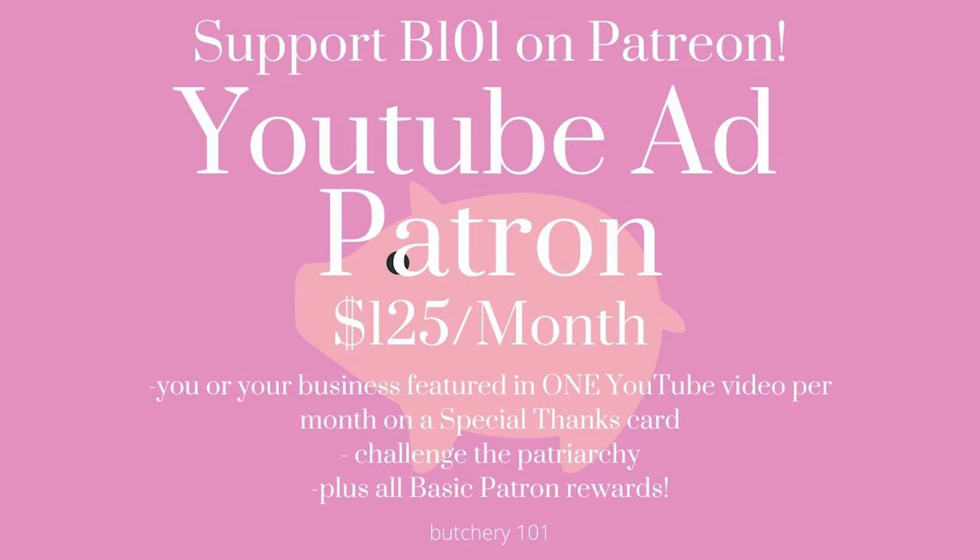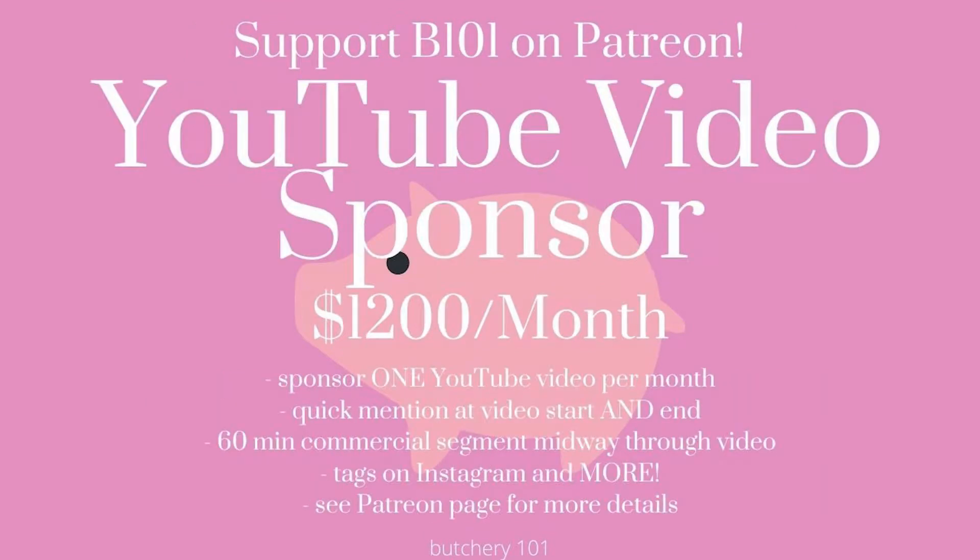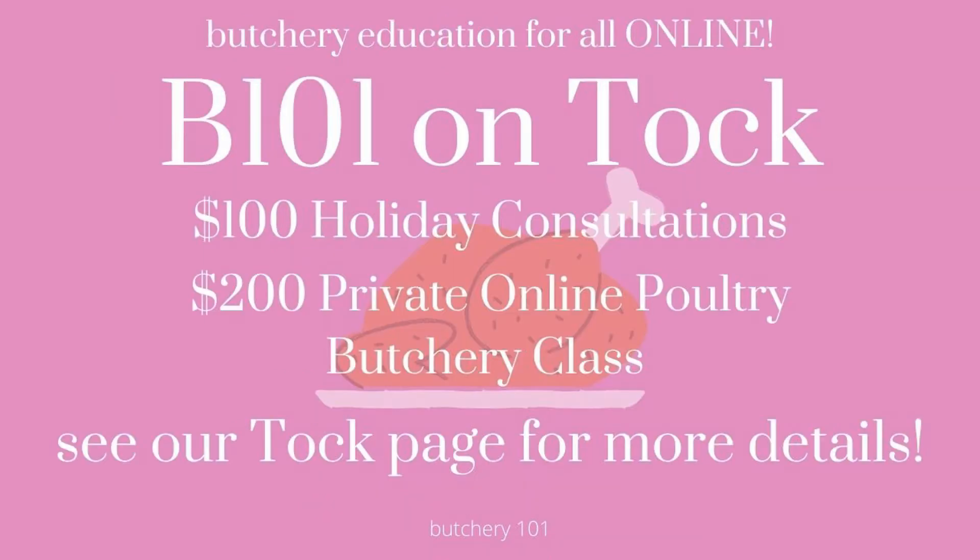Butchery 101 also offers online butchery classes and holiday consultations — great for folks who want to step up their small animal at-home butchery game. We also accept one-time donations via GoFundMe, which make a great gift if you want to donate in someone's name. My Patreon and GoFundMe pages are all linked in the description below, and I look forward to seeing y'all over there. And now back to the show.